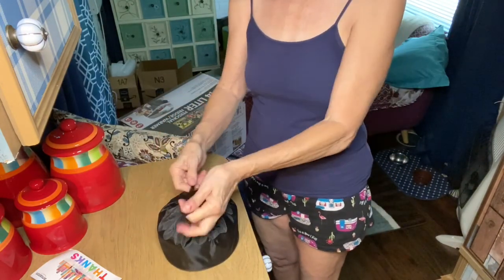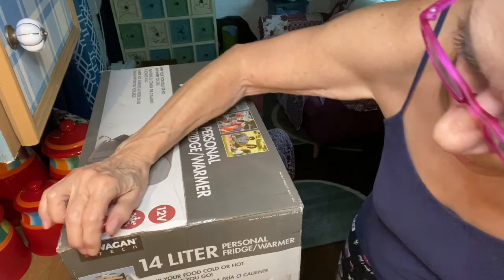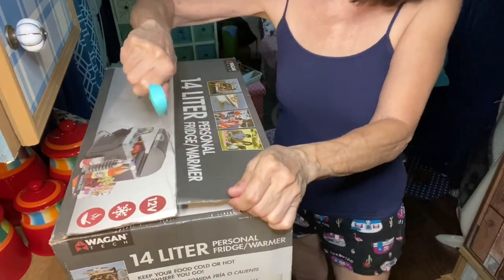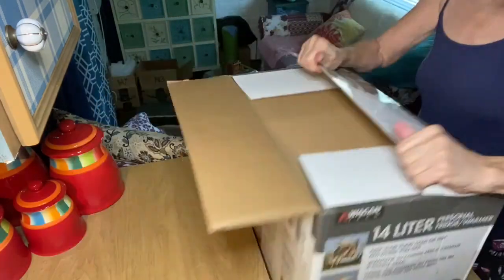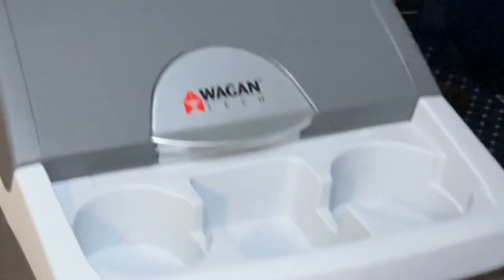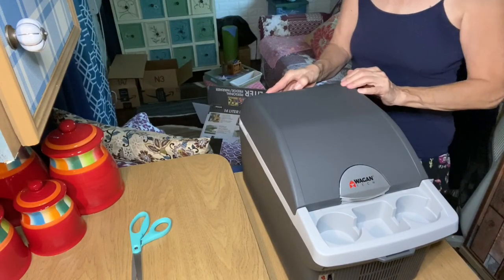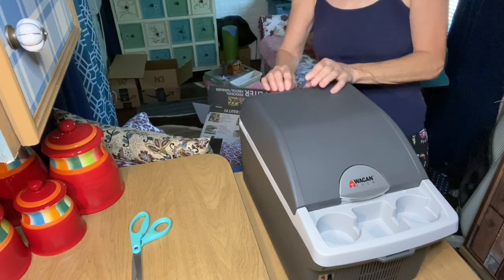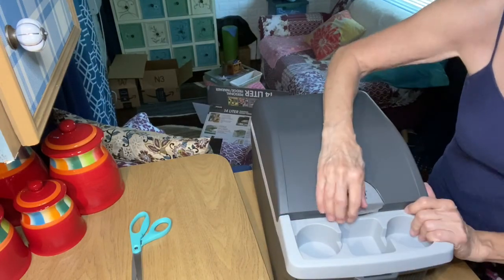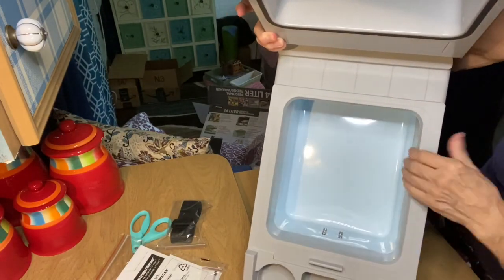It's ready to go out to the car. The next thing I'm really super excited about — I'm so happy to have this. It's made by Wagon Tech, it is a 14-liter refrigerator. My 12-volt cord is back here. It has two cup holders up front, a strap guide, and a nice large space for keeping things cold. I love it.